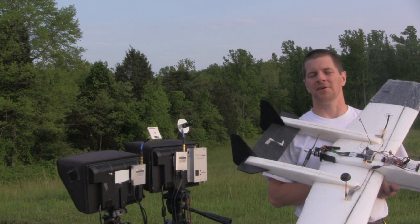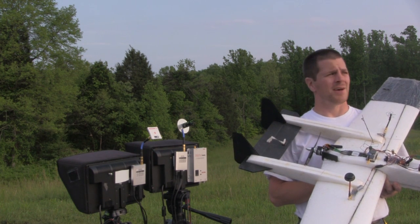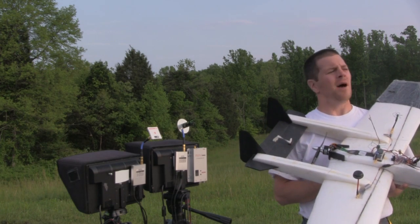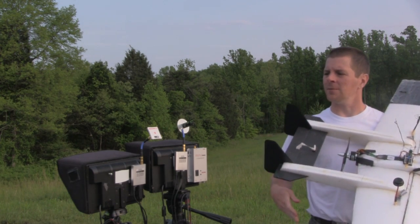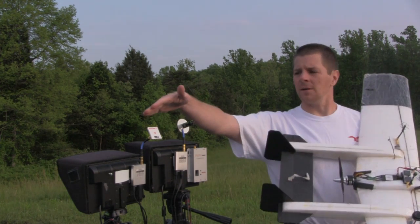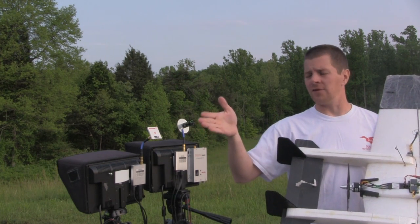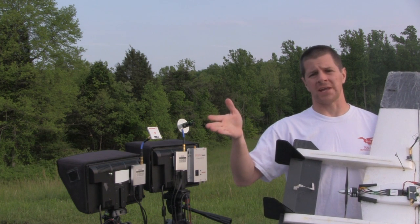Hi, I'm Alex Grieve, better known as IB Crazy, and we're out here on this calm day to do a little antenna testing. I want to compare the performance and beam width between the Immersion RC 8 dBi patch and the VAS three-turn helical.